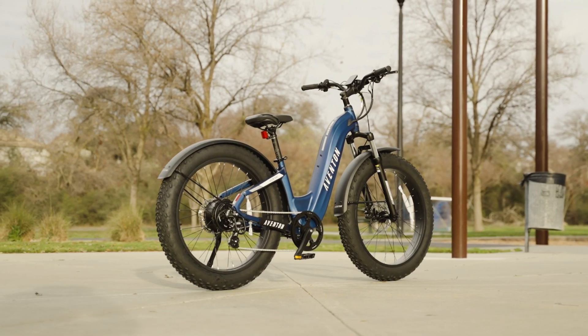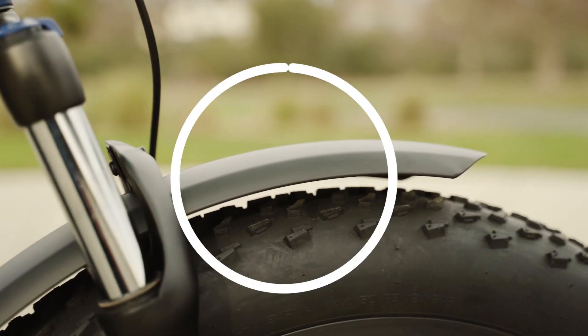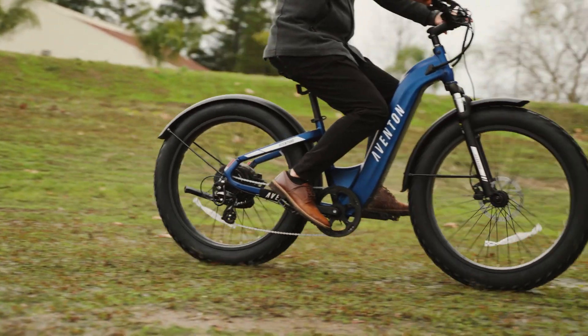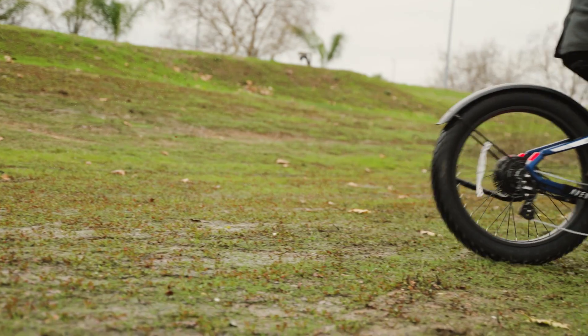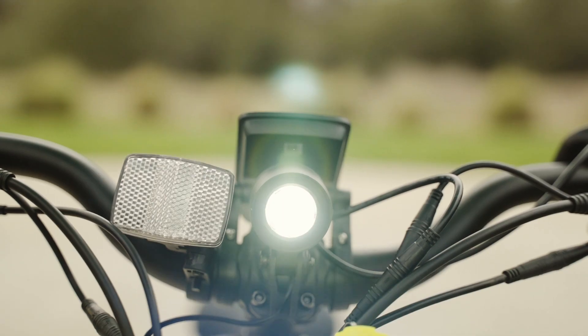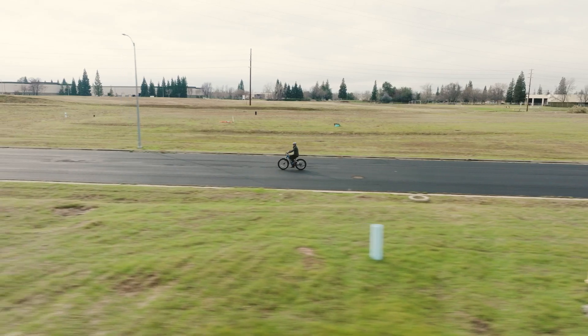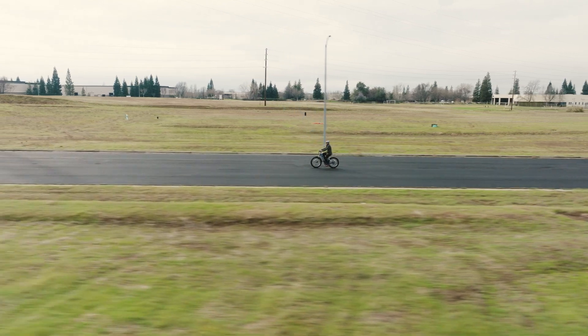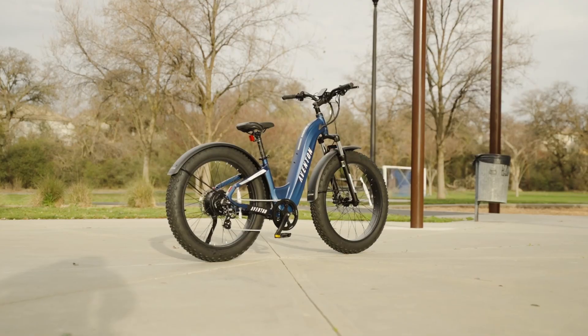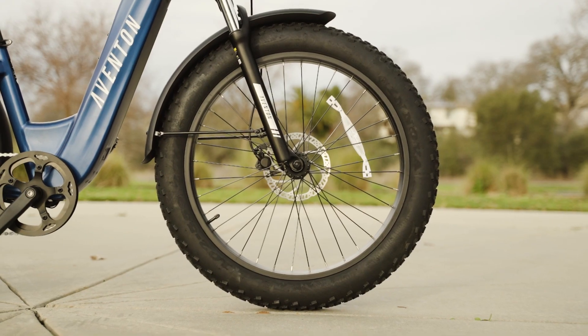One feature we really like about the Adventure 2 Step-Through is the inclusion of front and rear fenders. These fenders help keep you dry and clean when riding in wet conditions, and they also help keep mud and debris from splashing up onto you. This bike also comes with an integrated headlight and taillight, which is a great safety feature for riding in low light conditions. It also comes with a toolkit that includes all the tools you'll need to make basic repairs and adjustments to your bike.